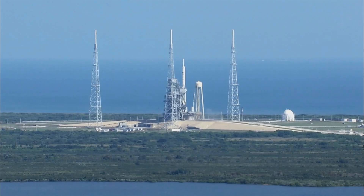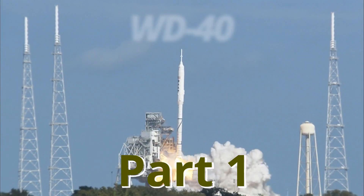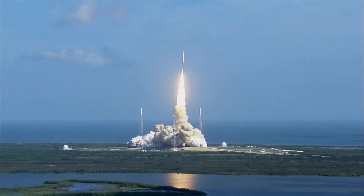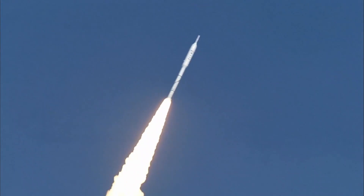Four, three, two, one. Ignition and liftoff of Aries 1X. WD-40 was originally invented in 1953 as part of the extreme early days of the United States rocket program, which evolved to become the U.S. space program. It needed a way to protect the parts of a spacecraft from rust by basically stopping any water from being able to get to it. And since then, it's been discovered to have so many other benefits, which is why it's such a commonly popular product today.